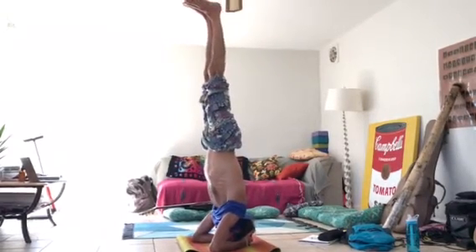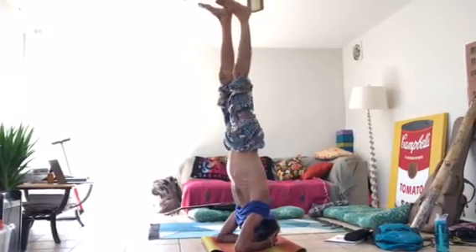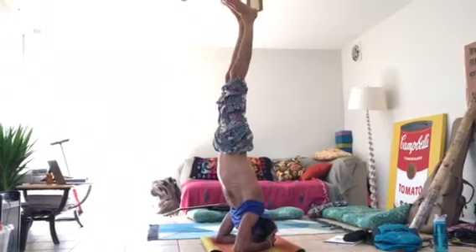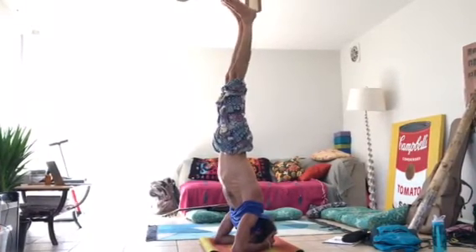One other thing to be aware of when doing the headstand is to not let your head sink down too far, but keep pressing with your forearms to take the pressure off your head.